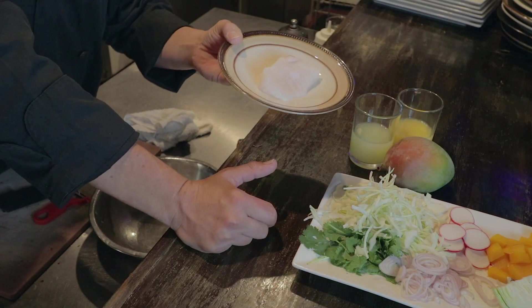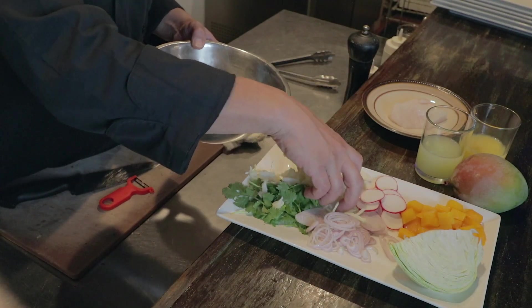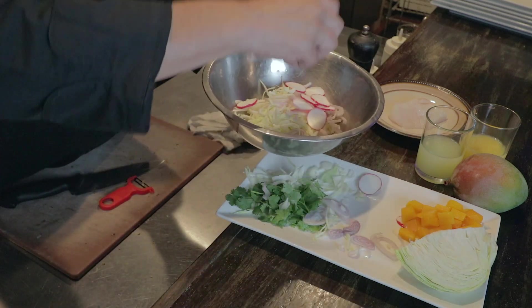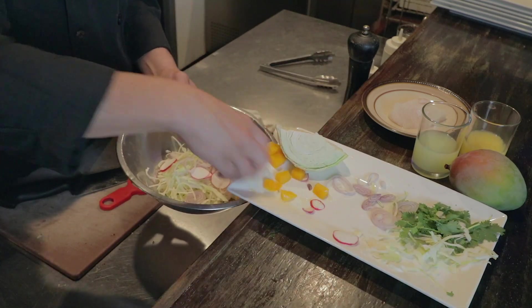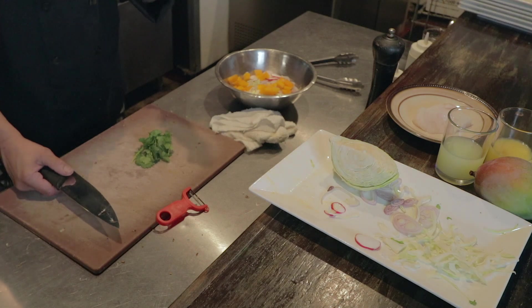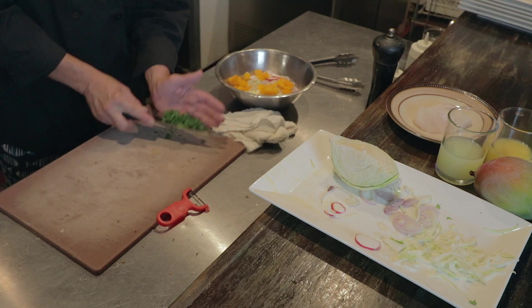One more surprise — I have a nice piece of East Coast halibut filet, so we're going to saute it and turn this into a halibut salad. We take our cabbage into a bowl, add our shallots, radishes, and mango. Then we're going to chop up some cilantro — use as much or as little as you want. Just give it a little rough chop; it's a rustic salad.